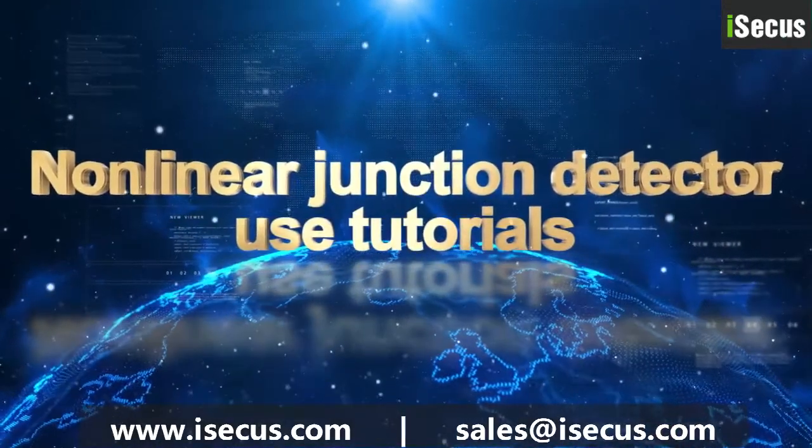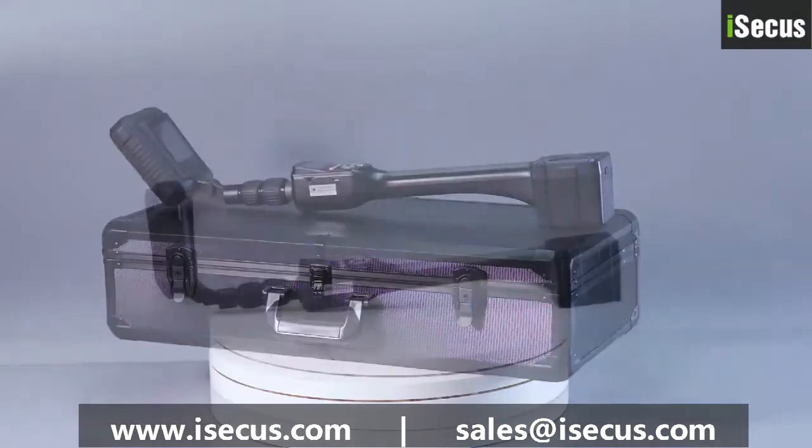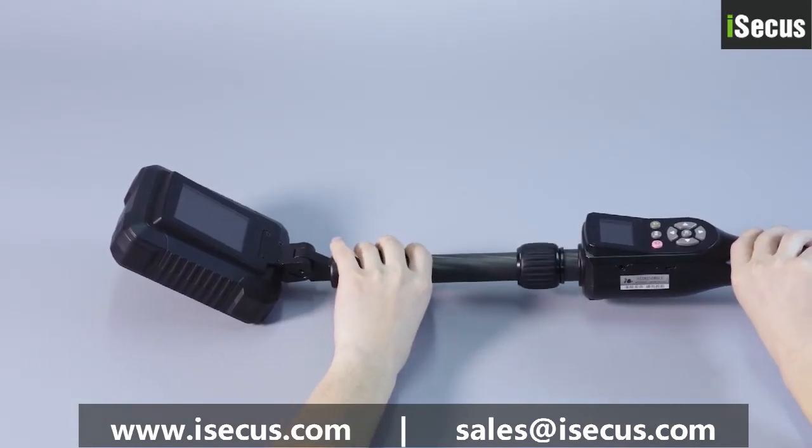Today's introduction is the latest domestic nonlinear junction detector, which can detect hidden electronic products such as eavesdropping and monitoring devices, bomb initiation devices, and so on.